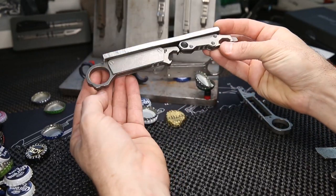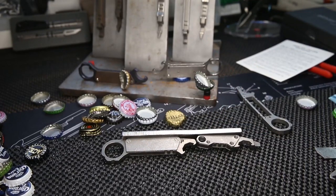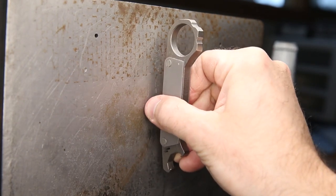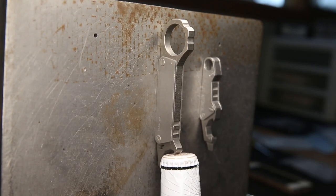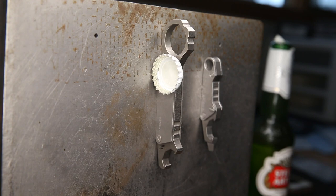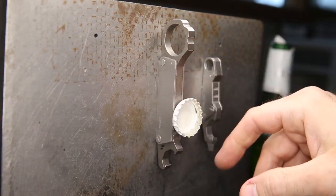Let me show you this in use now. You have your magnetic surface — whether it be a fridge, cooler, or workbench — and the magnet goes on flat. Take your bottle and it will crack it right off. If you really tear at it you're asking for trouble and you're going to rip it off, but in general if you do it straight, it will pop off every time perfectly. It's super strong and it's always going to grab the cap.